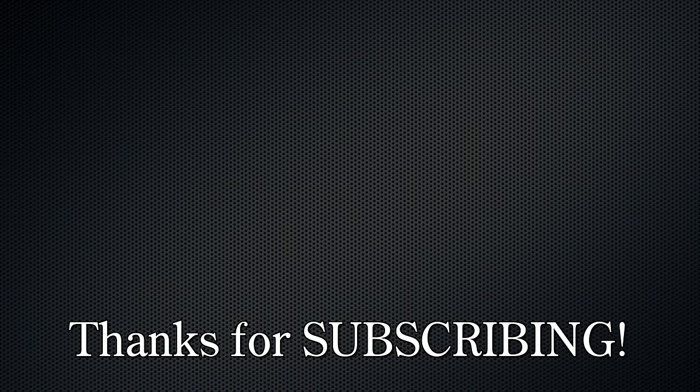Thank you guys so much for watching. If you liked this video, give me a thumbs up and leave a comment, subscribe, do all that stuff and click on one of these other videos. Or just go cut your hair — but be careful. Go learn from somebody who's actually good.